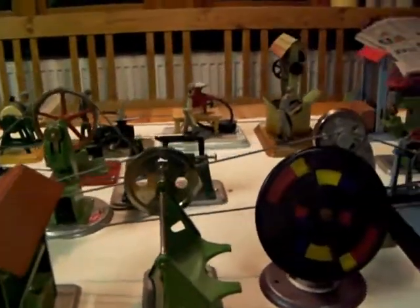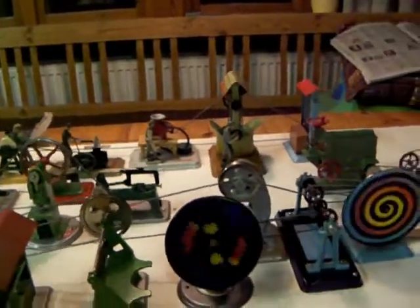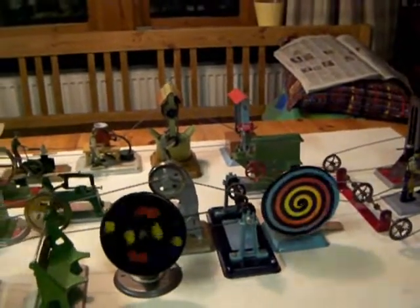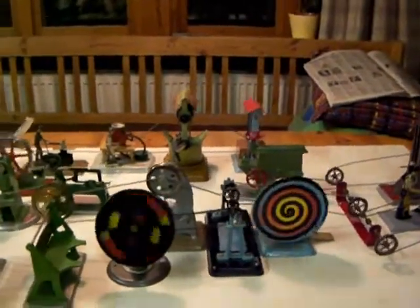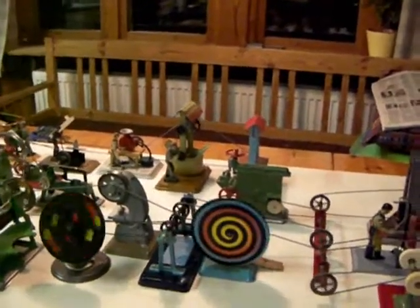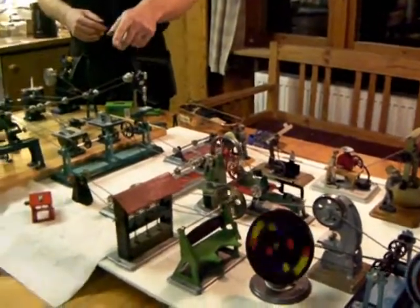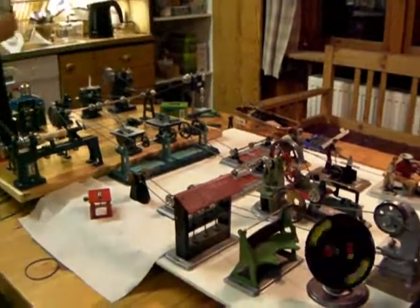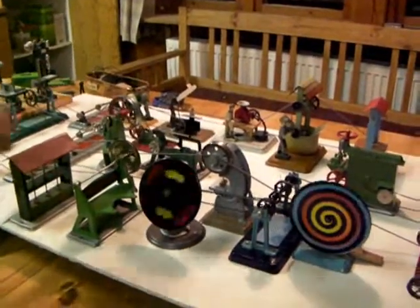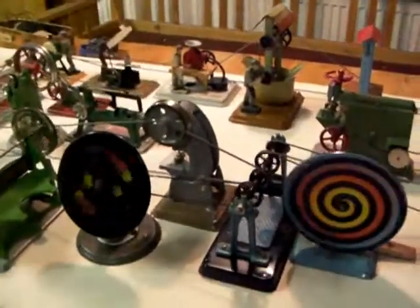That green belting is the answer — that's fantastic stuff. I'll just unhook those. One machine here is not driving; it's just there to tension the belt. It's a pity because it's a nice machine, but it's not driving.